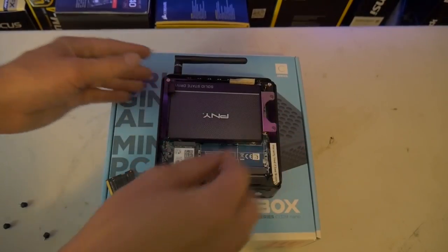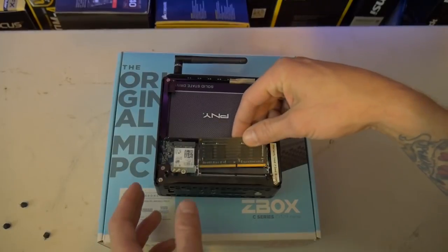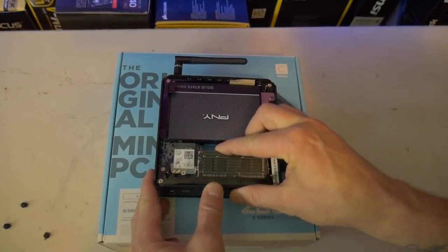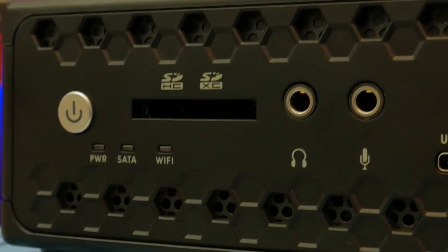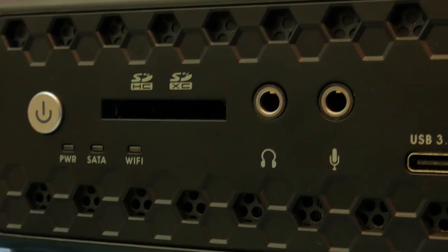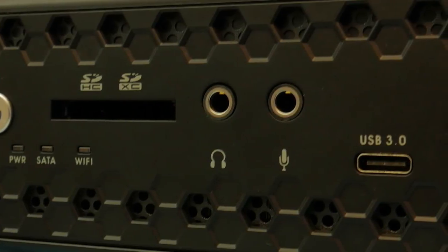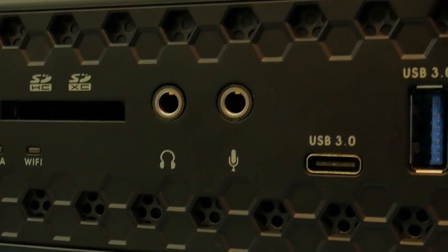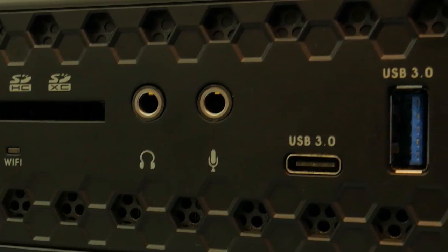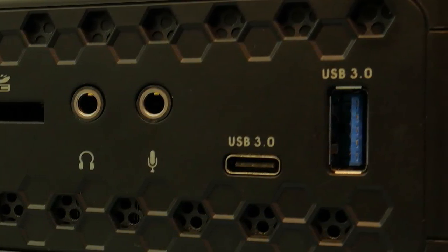That's pretty good for the size. It does have a slot for a 2.5-inch SATA drive up to 6 Gbps — either an SSD or HDD. On the front you have the option of using an SD card, and you can get a converter down to micro SD, which works really well. It also has a microphone input on the front, three USB 3.0 ports — one on the front and two on the rear.